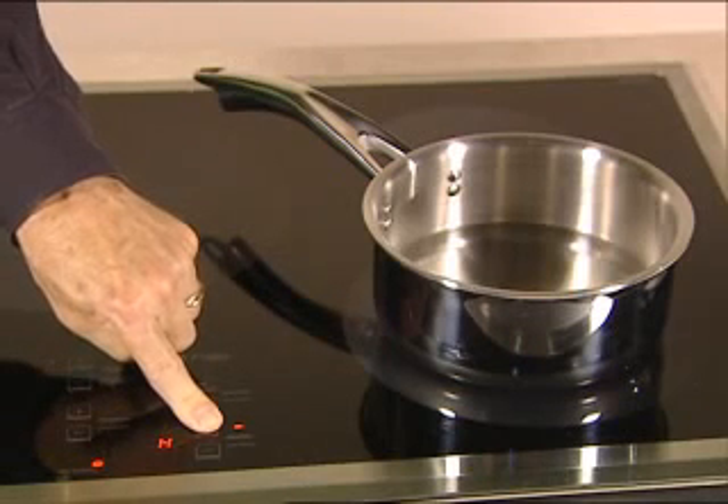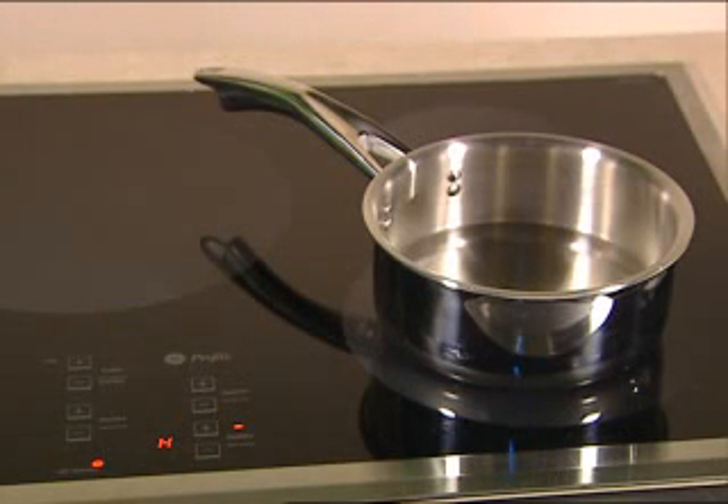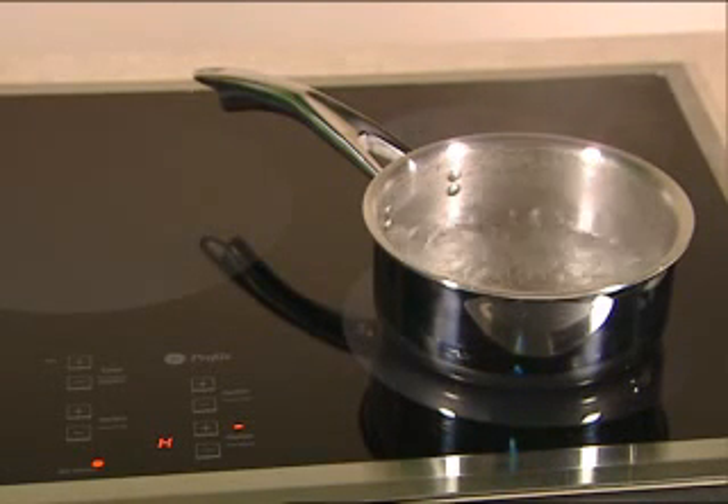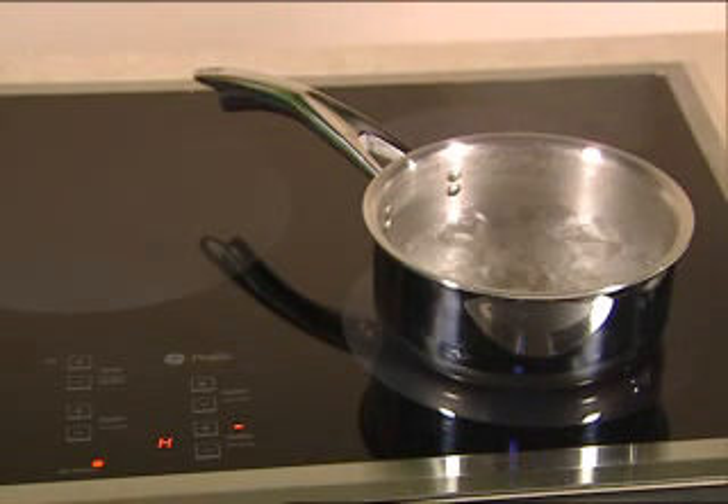Now let's see this in action. I'll place the pan on the cooktop with water in it and turn it on high. If this were a traditional radiant cooktop, the entire element would heat and the entire surface would glow red, but not with induction. The coil below the ceramic surface does not heat and will not glow. All the electromagnetic energy passes through the cooktop and into the pan. This causes the iron molecules to vibrate tens of thousands of times a second, and it's the friction between those molecules that creates the heat.